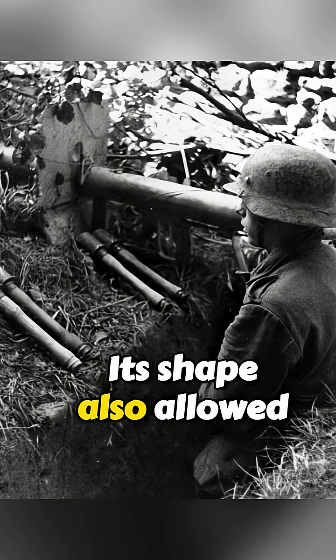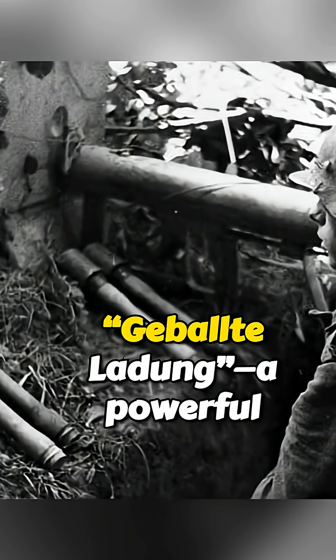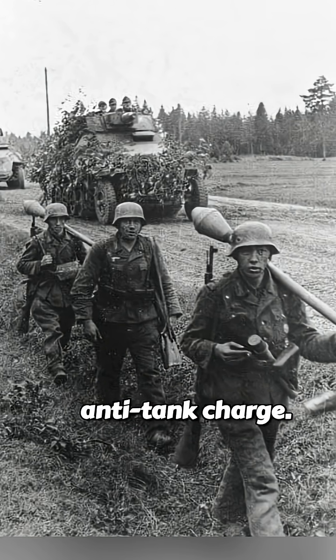Its shape also allowed easy bundling. Soldiers could tape several heads together to form a Gebalte Ladung — a powerful anti-tank charge.